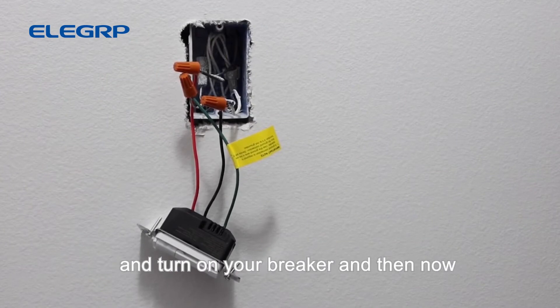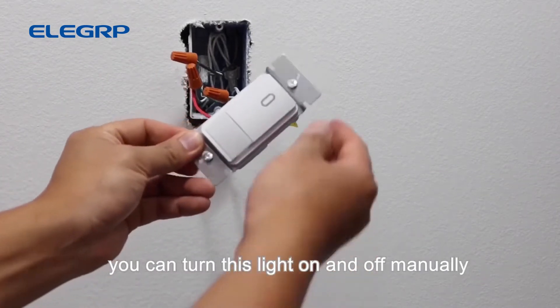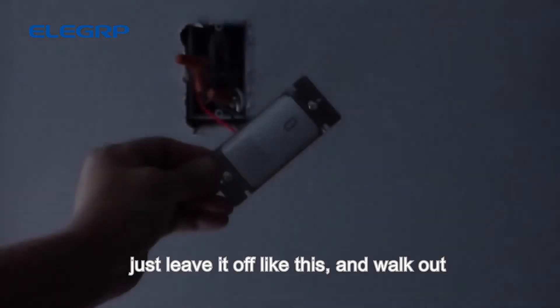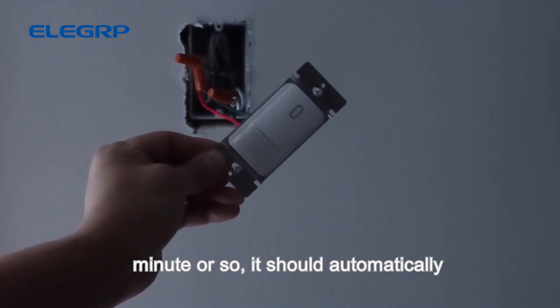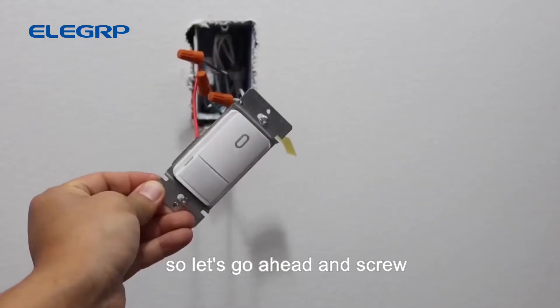After everything is wired up, go ahead and turn on your breaker and test the button a few times. You can turn the light on and off manually at any time by pressing the button, or you can leave it off, walk out of the room, and come back in after a minute — it should automatically turn on if everything is connected correctly.